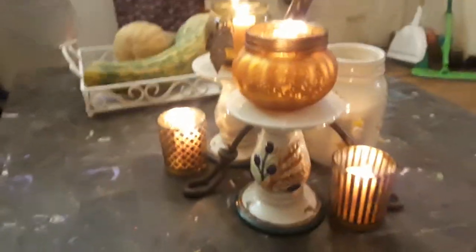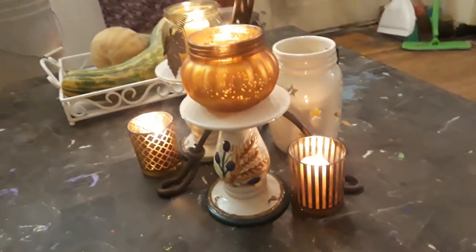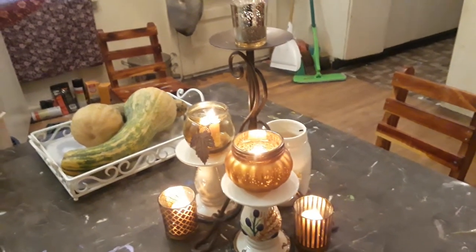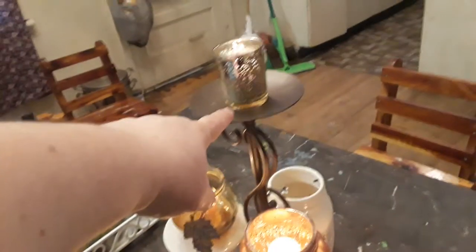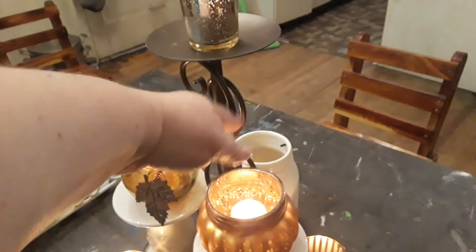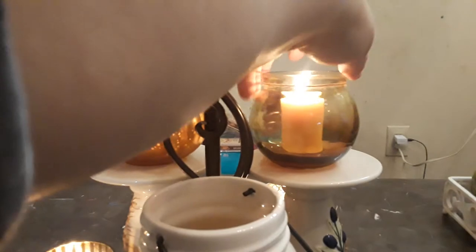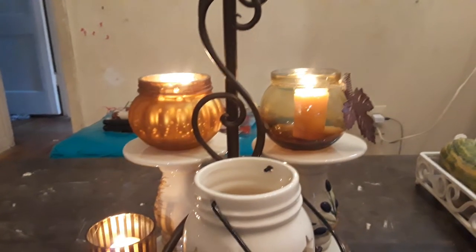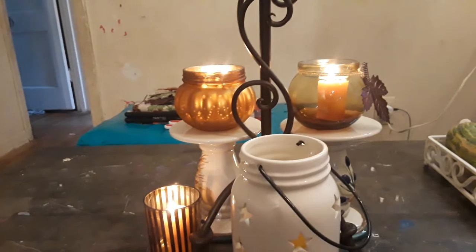Hello, this is Frida. I want to show you the display I made with things I hauled from Dollar Tree and also from the Goodwill. This tall iron candle holder came from the Goodwill and it was $3.99. It's iron and it's really heavy. I really just love it because it matches my decor. I got this orange candle from Dollar Tree and I got this brown yellow tinted candle holder from the Dollar Tree. The votives on the inside of these little candle jars are crackling fire scented votives from the Dollar Tree.